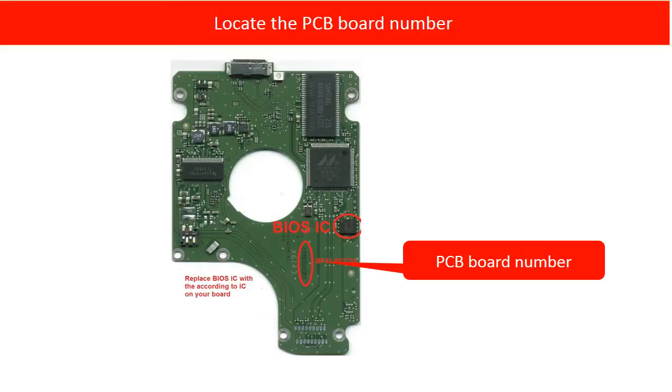Same brand name, same size, and even same model hard drives may have different PCB board numbers. That is why we have to find out what the PCB board number of the damaged PCB board is, and then we can find the correct donor board.